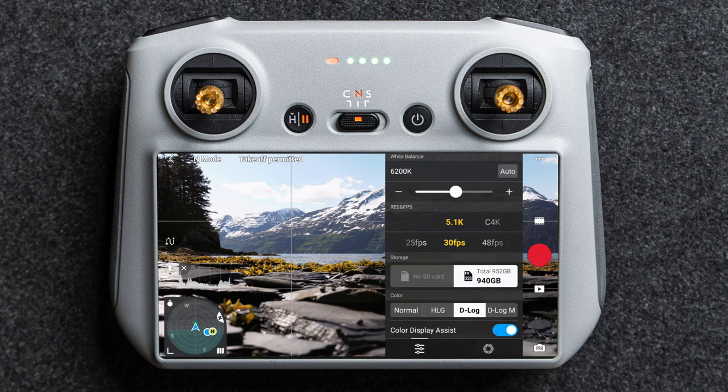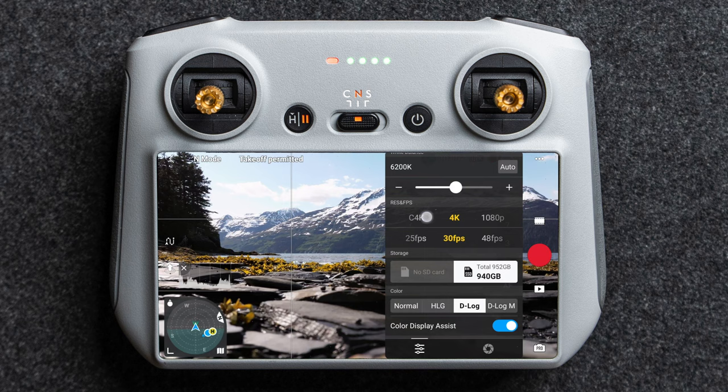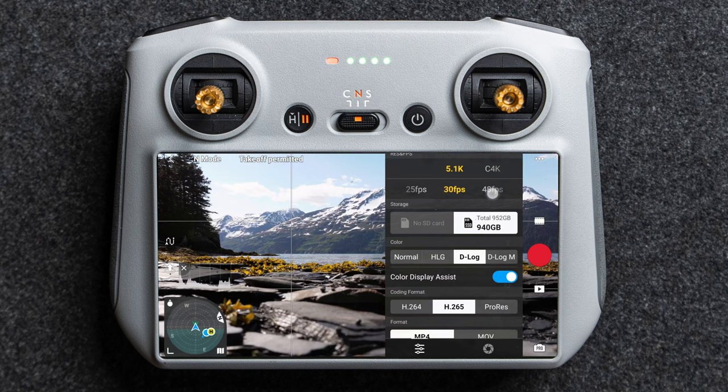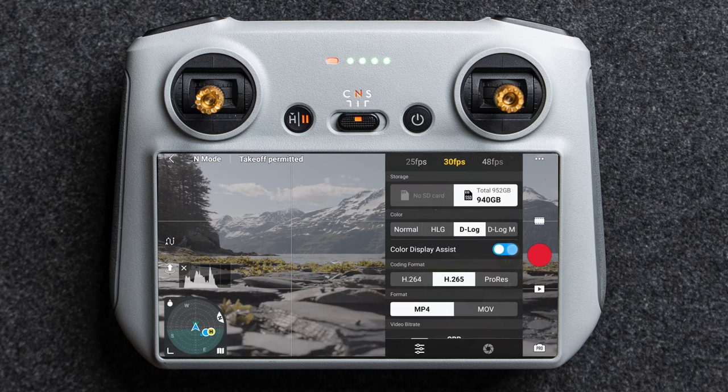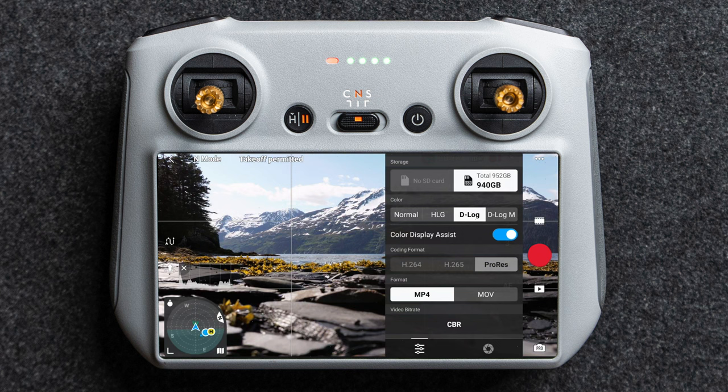Here you have your resolutions and frame rates. If you go to 4K or cinema 4K (C4K), you'll notice you can't shoot 4K 120fps — that's specifically in the slow motion modes, not standard mode. Then you have storage remaining on your SD card or SSD, and below that your color profiles: normal color, HLG, D-Log, and D-Log M. You can turn the color display assist on or off — I leave it on because it's much more useful — and then switch between H.264, H.265, or ProRes if you have the cine version.